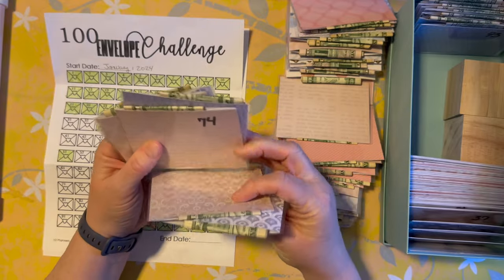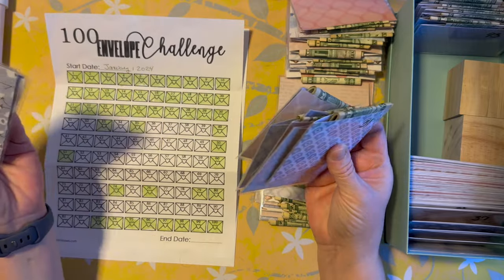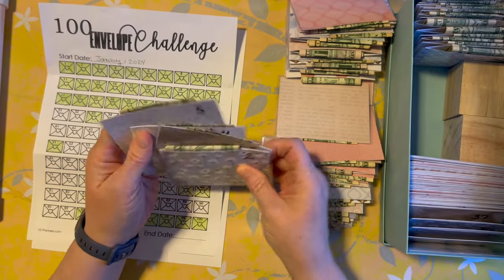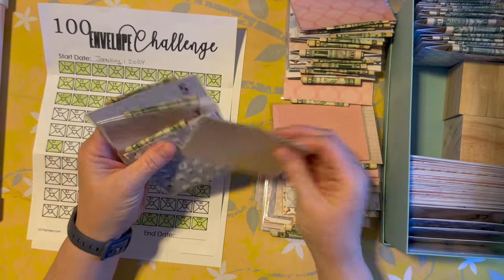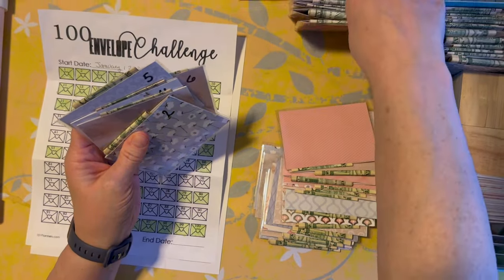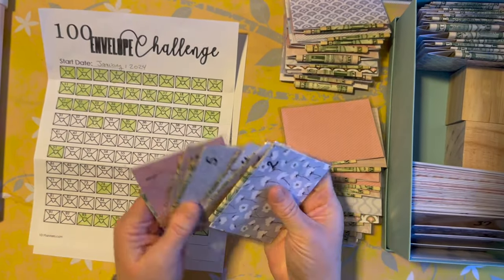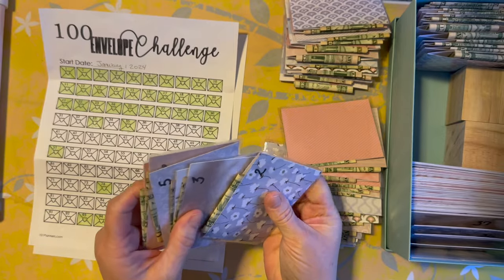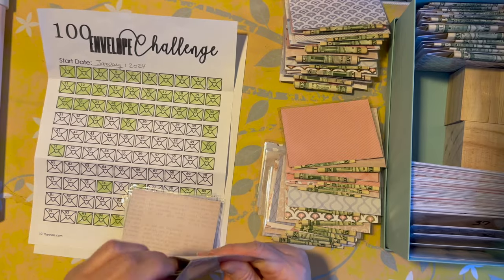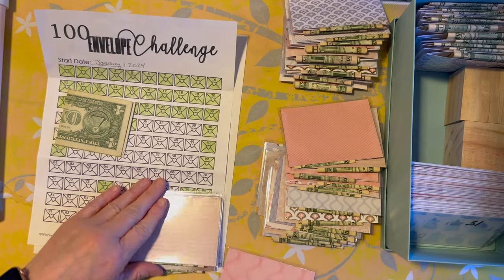Definitely want 51, 60, 74, 76, 79, 80 — we definitely want all those full. We're gonna empty out these smaller ones for sure because they're gonna be easier to fill coming down the line.